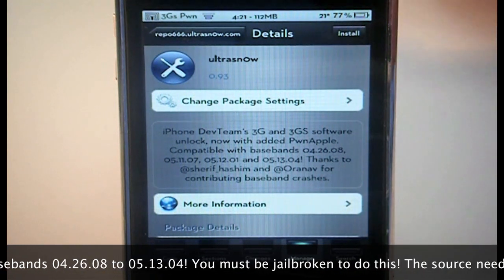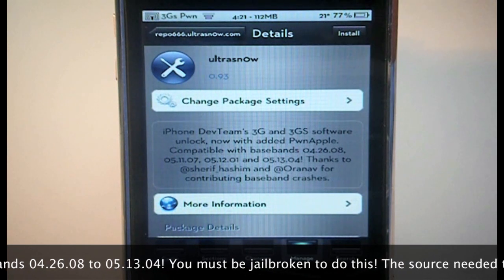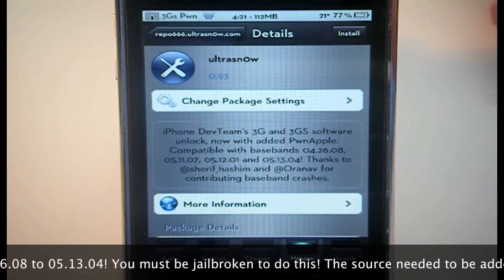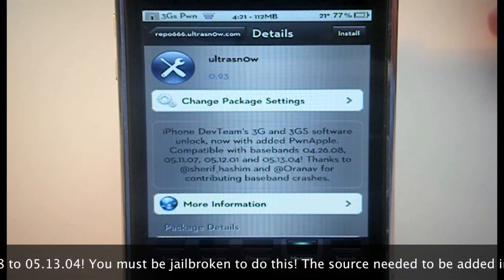It's really simple — just install it and you'll need to reboot. Once you've rebooted, you will be fully unlocked and can go ahead and use your SIM card, which before you wouldn't have been able to use.